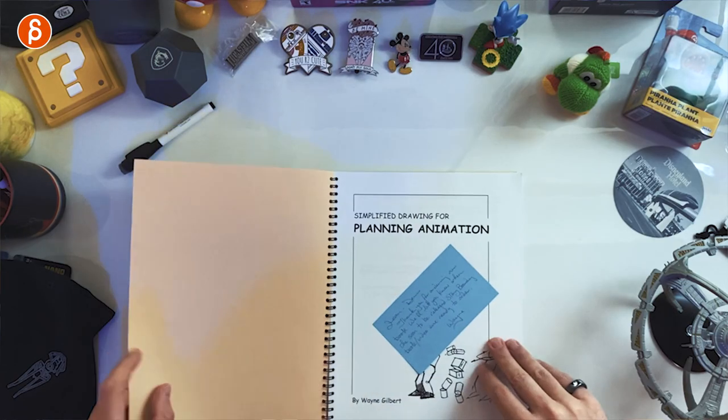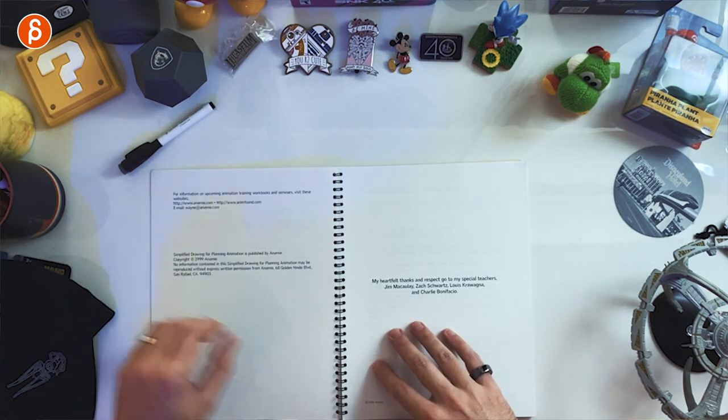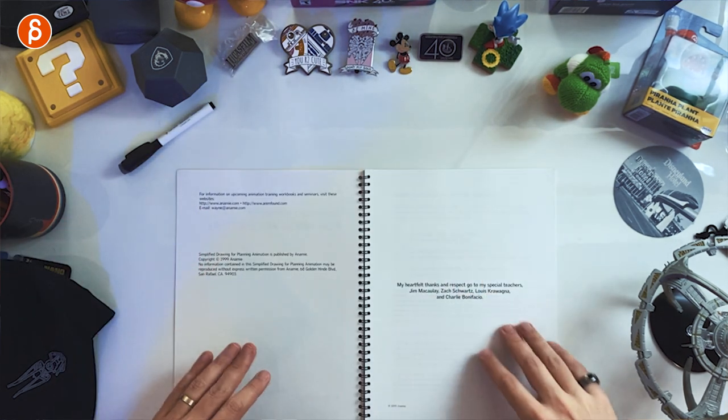It's a simplified book — small — but also kind of a ginormous book that feels like it's going to take forever to go through. The structure is interesting and the content is cool. This is really old — from 1999, so it's about 21 years old. You can still order it, more on that later.